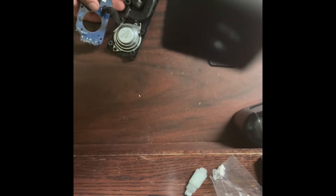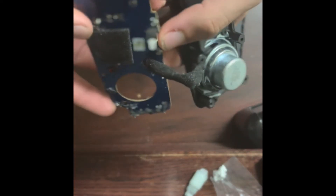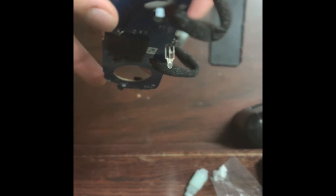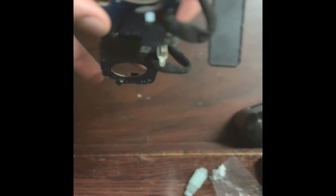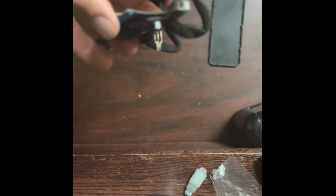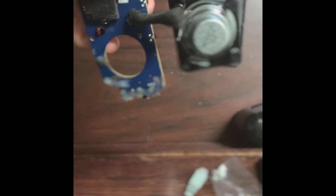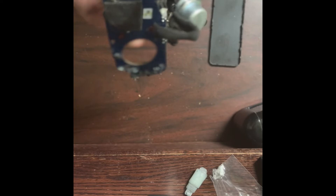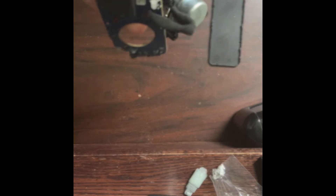All that's left in the case is the battery and an indicator LED right here. Because there are three legs on it, we can tell it's a two-color LED — one leg is common and the other two are the other sides of the LED, either common anode or common cathode.